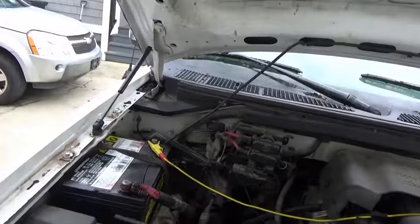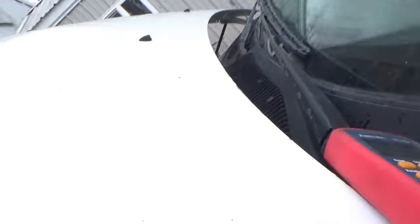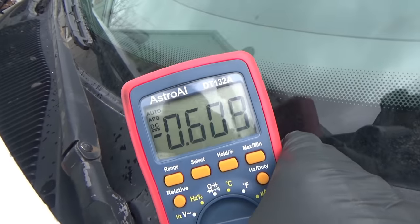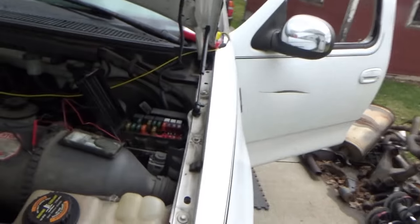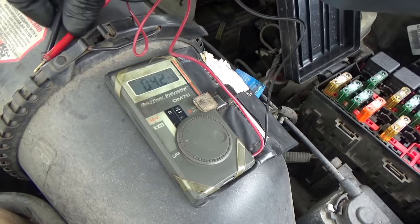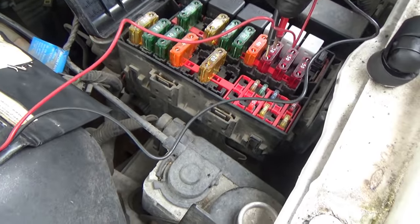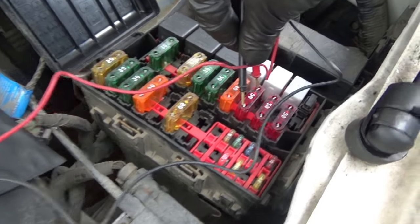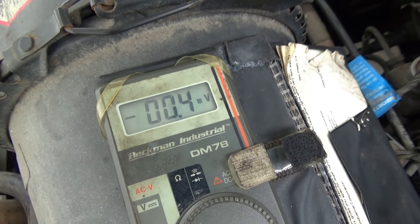First thing you want to do is hook up an in-series ammeter between one of the battery posts. Right now it's showing 0.6 amps. When I first got here it was showing 0.48 — almost half an amp. Go right to the main power distribution fuse box under the hood — all these fuses are hot all the time. Take your voltmeter and do a voltage drop across all the fuses, the maxi fuses and the minis. The only fuse that had any voltage drop was fuse 22, a maxi fuse 50 amp, at 0.4 millivolts.